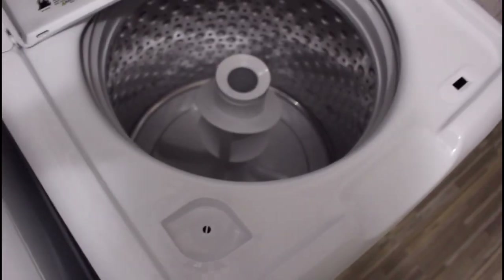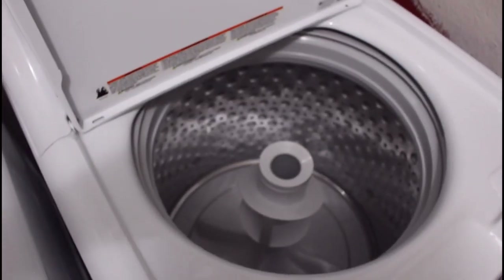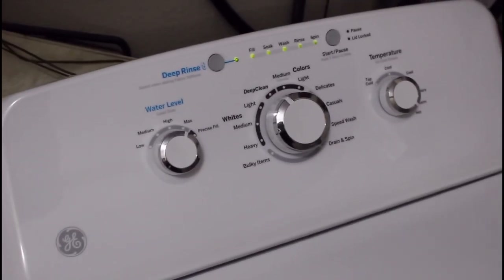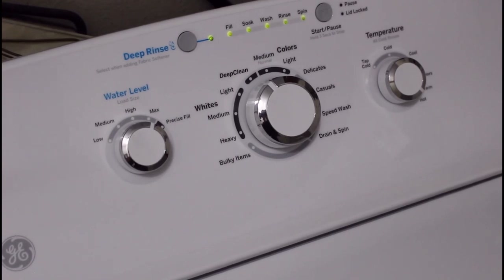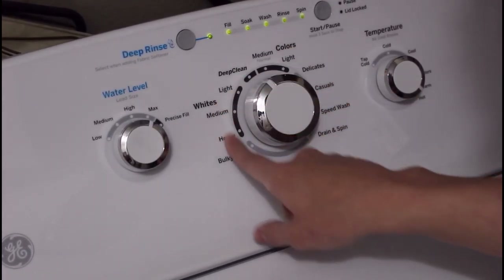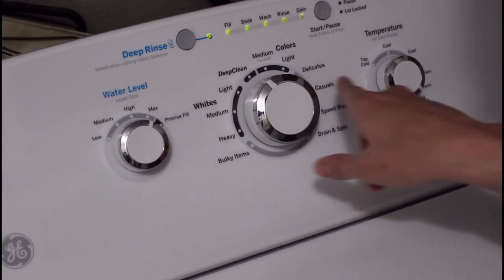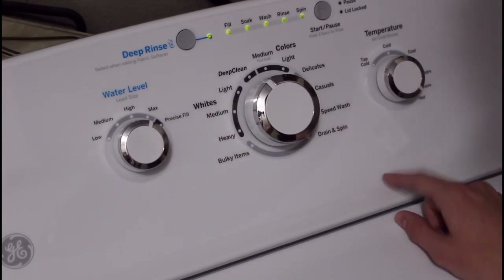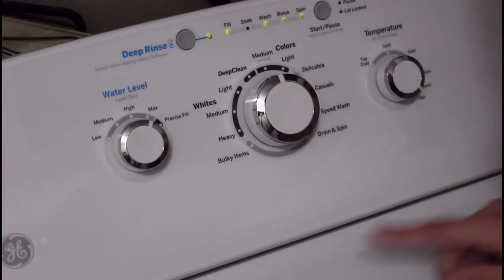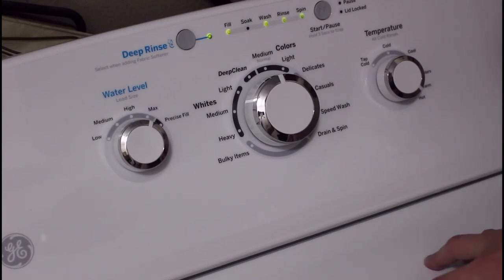Looking at the control panel, one of the negatives I see with this unit is its wash action speed. One would think that between deep clean, lights, heavy, and medium the wash action would change depending on the cycle you select, but that's not actually the case. This machine only has two speeds: high and slow.